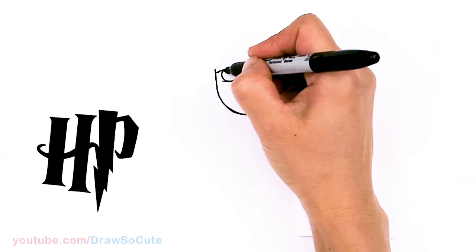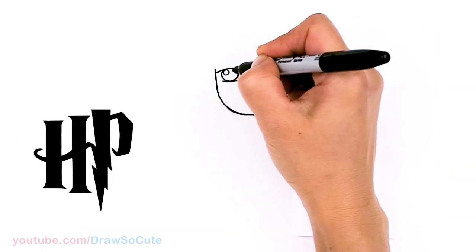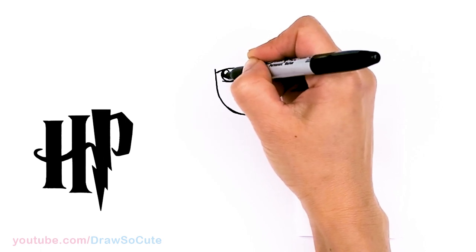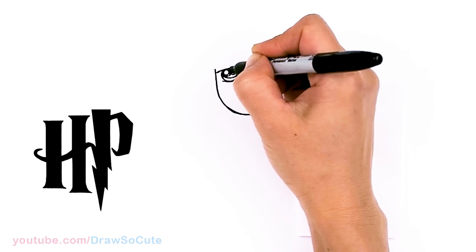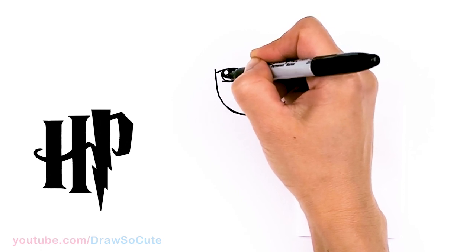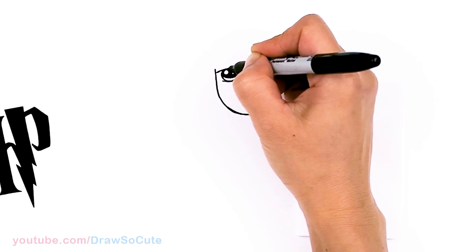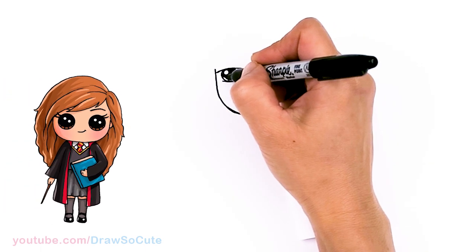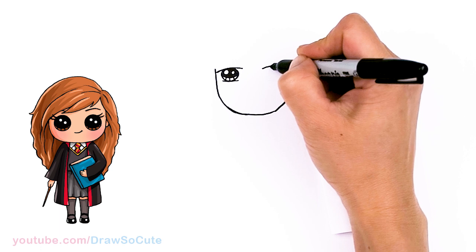So let's come in here and draw some cute eyes. Two small circles for highlights and a curved line at the bottom, and shade in the top. And lines at the bottom. Same thing over here.